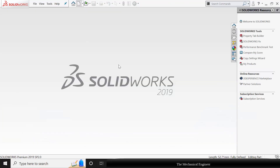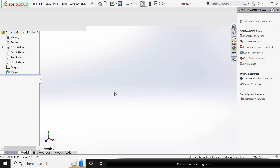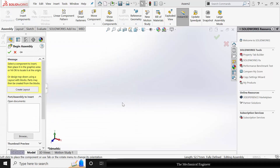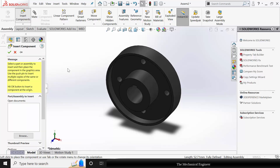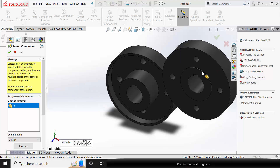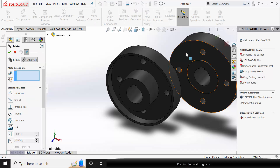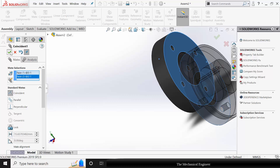Now I am going to assemble it. Click New, create a new assembly. I am starting with part number 2. Go to Insert Component and insert part number 3. Rotate this with respect to Y. Now go to Mate, select the two mating faces, choose Coincident Mate, click OK.